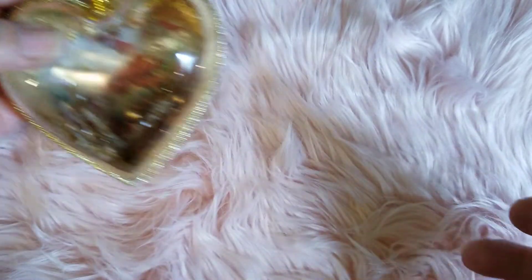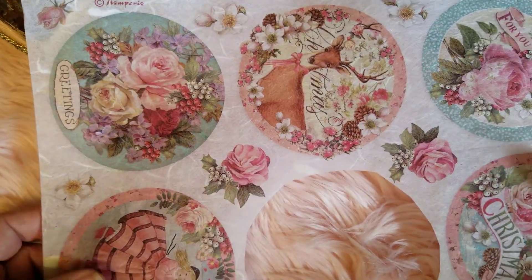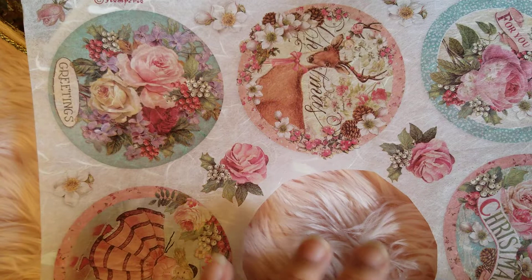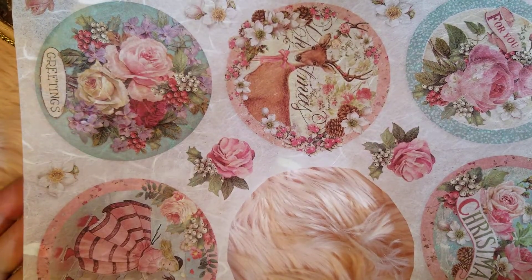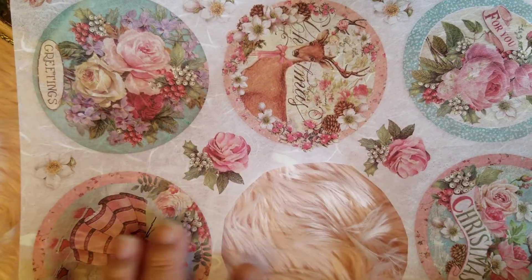I'm going to share with you the paper I used, because this is actually a paper craft. I used the rice paper by Stamperia — I think this is the Pink Christmas one. They have a couple of Christmas ones with shabby, pastel colors. This one sheet comes with six circles, so I'm able to use even the roses in my projects. That's why I kind of want to create a whole set of six ornaments.